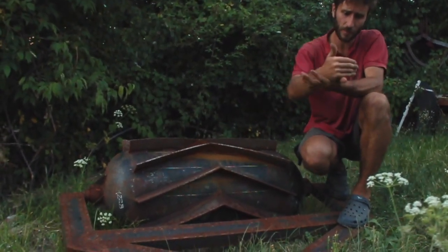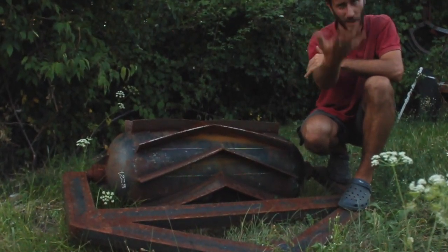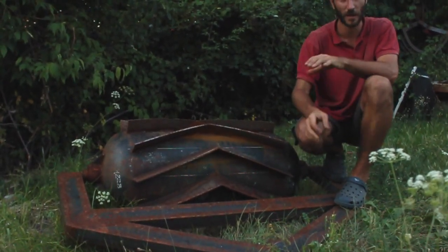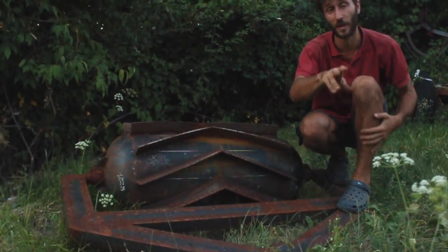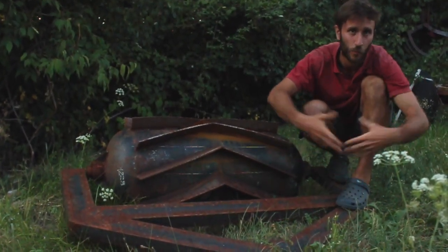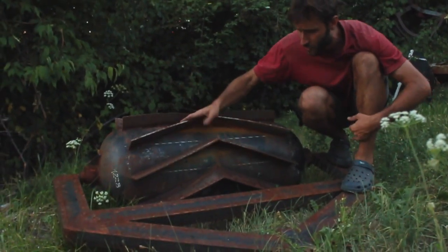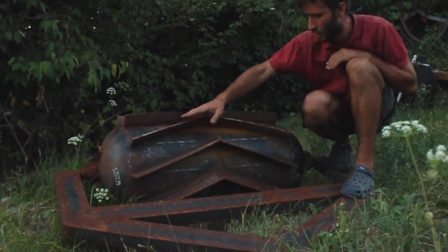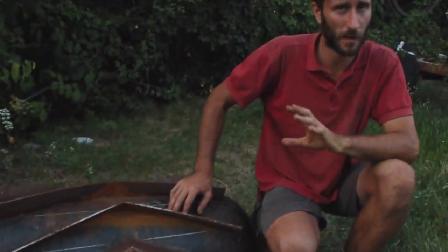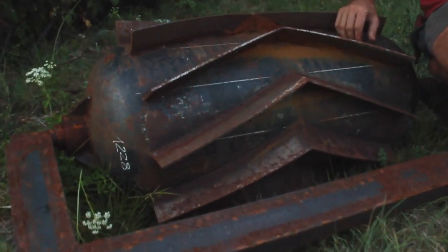The coulters don't cut the stems, but they just crimp them, so the stem will not be cut so it can start to grow again, but it will stay laying down on the ground, producing a beautiful mulch layer. It's very easy to transplant in this layer of mulch, and all the roots will stay in the soil and will decompose, releasing nutrients and tilling the soil underneath. The coulters don't have to be chevron-shaped — you can make them straight as well — but if you have irregular soil, stones, and things like that, this is the best shape for your roller crimper.